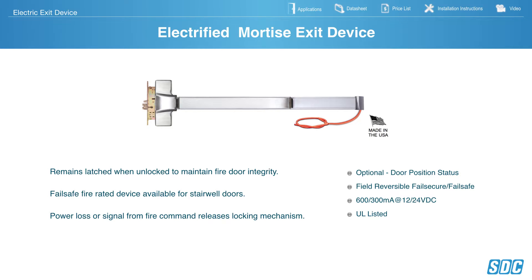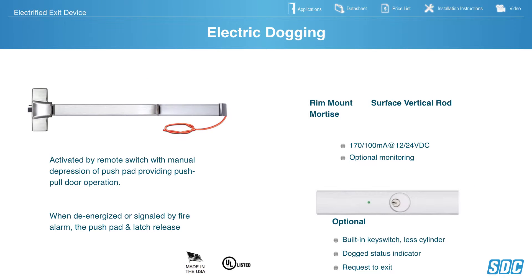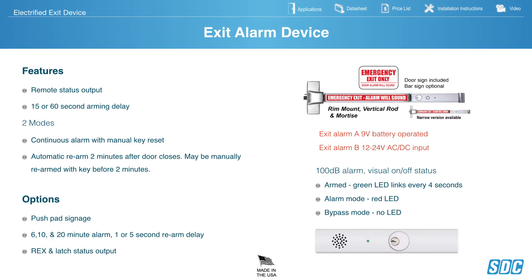Electric Dogging — these are activated by a remote switch, and then activated by the first person pushing the pad, which kicks in the magnet, holding it in place and keeping it dogged. When de-energized or signaled by fire alarm, it releases the latch, keeping it in positive latching. Available in Surface and Vertical Rod, dual voltage 12–24 volt DC, and monitoring is optional.